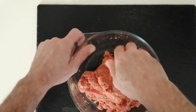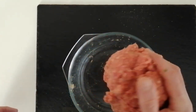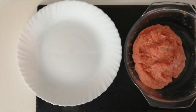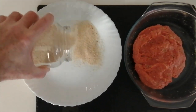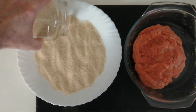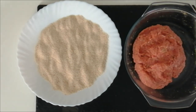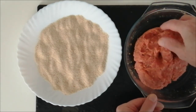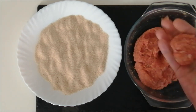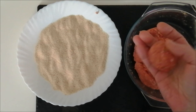Right, so that's done. Onto the next step — I've got a plate here which I'm going to add breadcrumbs in, nicely spread about. The same as if you were making meatballs, just roll them about in your hand.